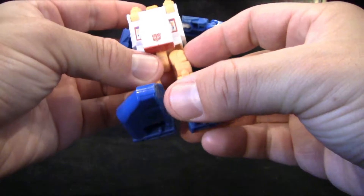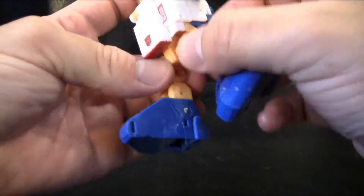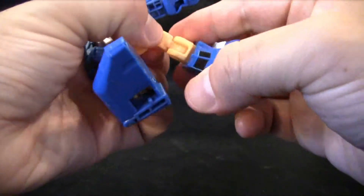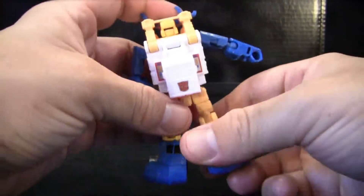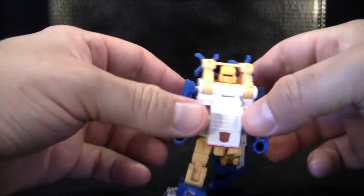He doesn't have any waist swivel, but he does have nice hip swivels. And just because of how his hips are molded, they're kind of big and clunky — you can't get them out all the way. He has a little thigh swivel right here, a double knee joint if you really needed it, and a little bit of an ankle tilt back, but that's actually part of his transformation. Despite those limits on his legs, you can still get him in some pretty good poses.